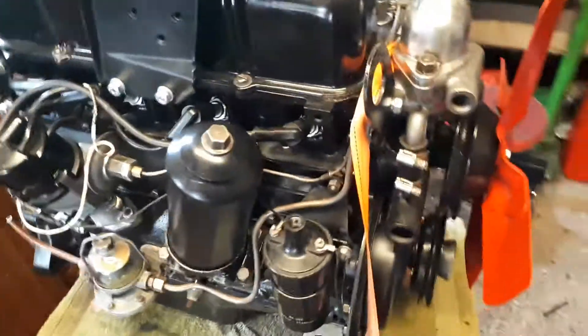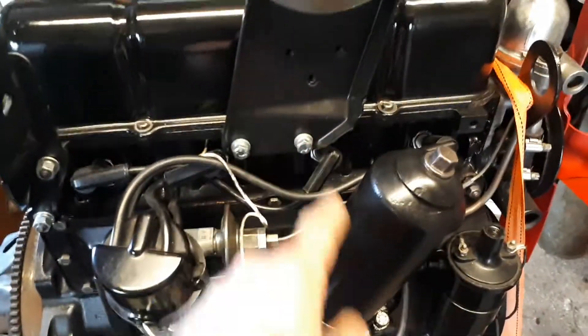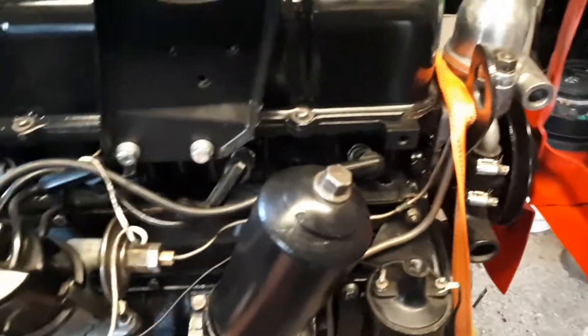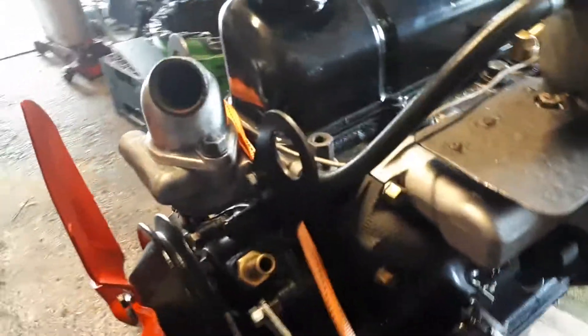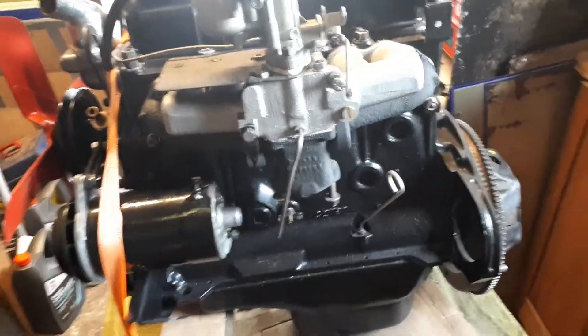I try to keep everything original. I have replaced a few nuts and bolts here and there, but as a rule 99% of it will be original. I also like to keep all the nuts clean — I spray everything else black, but every single nut, bolt, and washer I've cleaned on the wire brush and put back together. So that's the 1390 overhead valve Hillman Minx 1955 Mark 8, up and running. I hope to get it back in the car in the next couple of weeks.